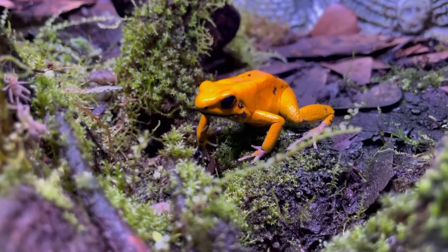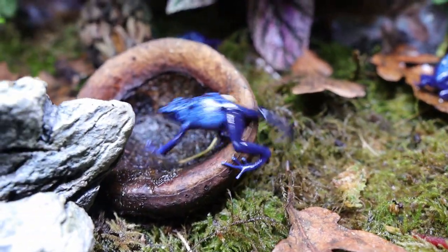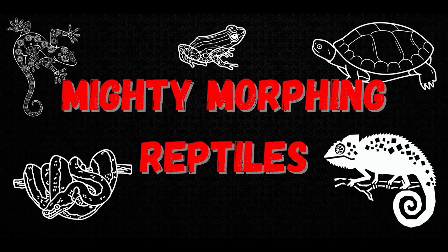With poison dart frogs becoming ever more popular in the hobby today, it can be hard to choose what colored Skittles is right for you. But in today's video, I'm gonna go over the best beginner dart frog species so that you can pick your poison. My name's Ryan and you're watching Mighty Morphin Reptiles.